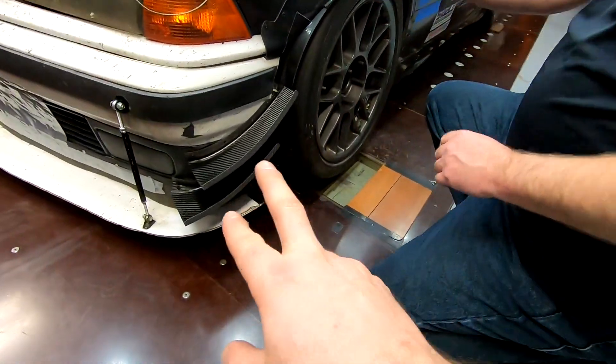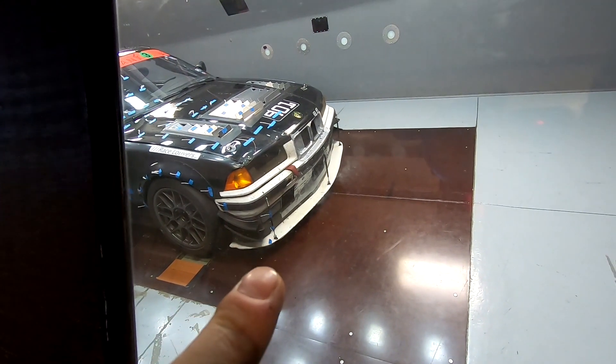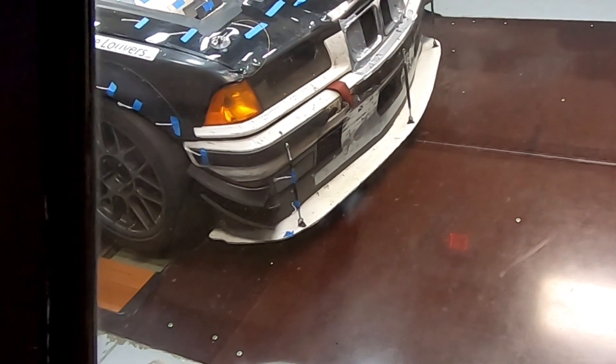That one was pretty cool. Canards did what we kind of thought they would do. Obviously they're going to be different on every car. Now we're going to remove the tire blocker but leave the canards — that way we have a run of tire blockers only, canards only, and canards plus tire blockers. So canards were the best. Tire blockers weren't too far behind. Combined was the best option for downforce.